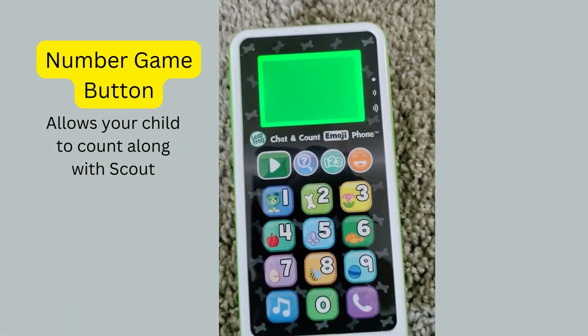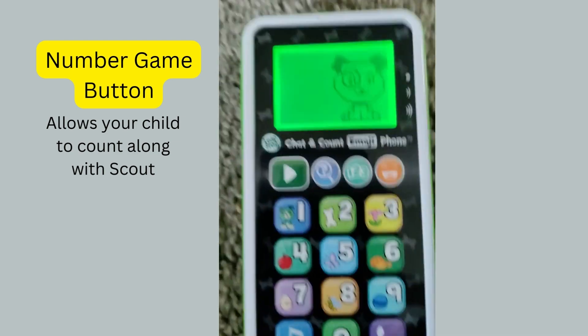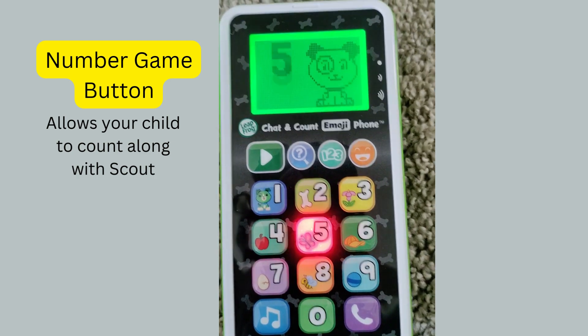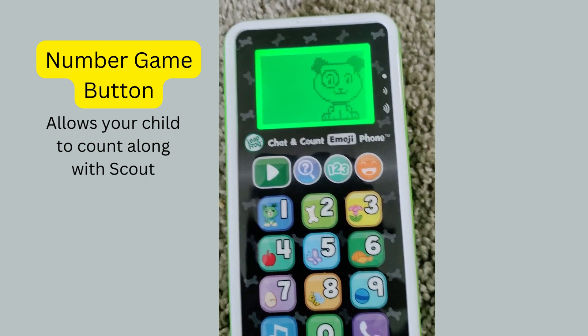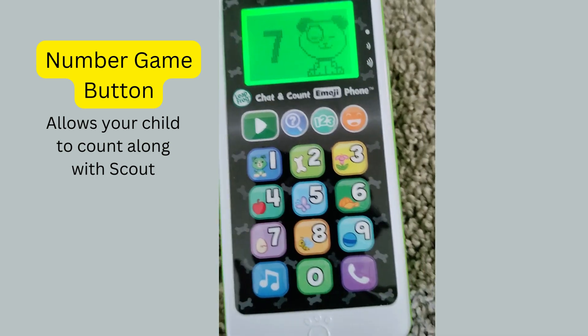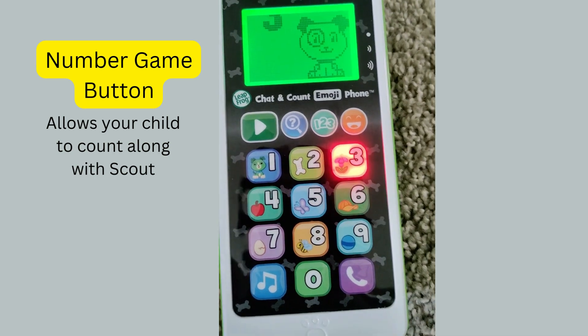Next we're going to go ahead and press the number game button, which is the third button. It says: 'Play a lights out game — press the number five.' This is the number five. 'Press the number seven.' This is the number seven. 'Press the number three.'